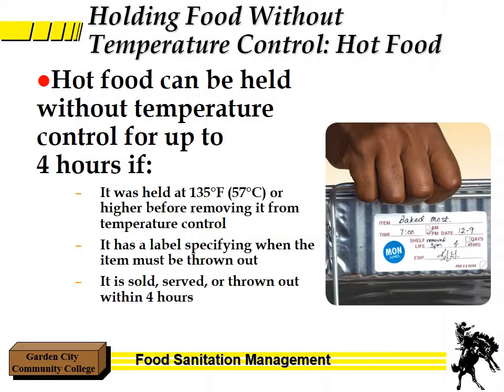On the opposite end of that, hot food can be held without temperature control for up to 4 hours if: first, it was held at 135 degrees or higher before removing it from the oven, the stove top, the fryer, or whatever it was; and if it has a label specifying when it must be thrown out. If it came out at noon, after 4 o'clock it's got to be thrown out. If it's sold, served, or thrown out within those 4 hours, it's fine. If it goes over those 4 hours, then it definitely has to be discarded.